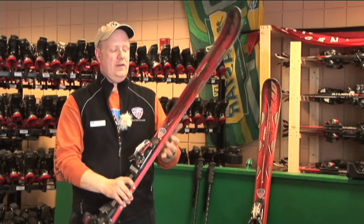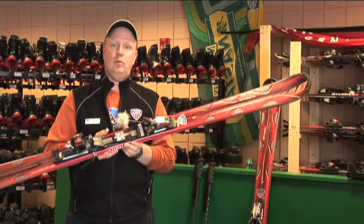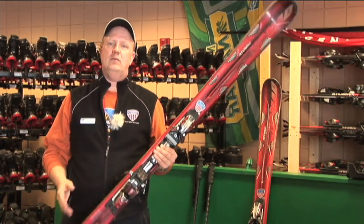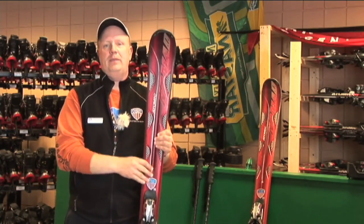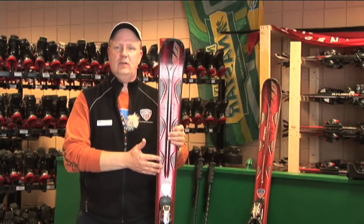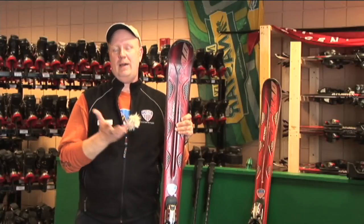The type of ski that you would buy would be determined by your ability, what mountain you would be skiing on, and the conditions. You can also get powder skis, which would be good for powder out west or here in the east.